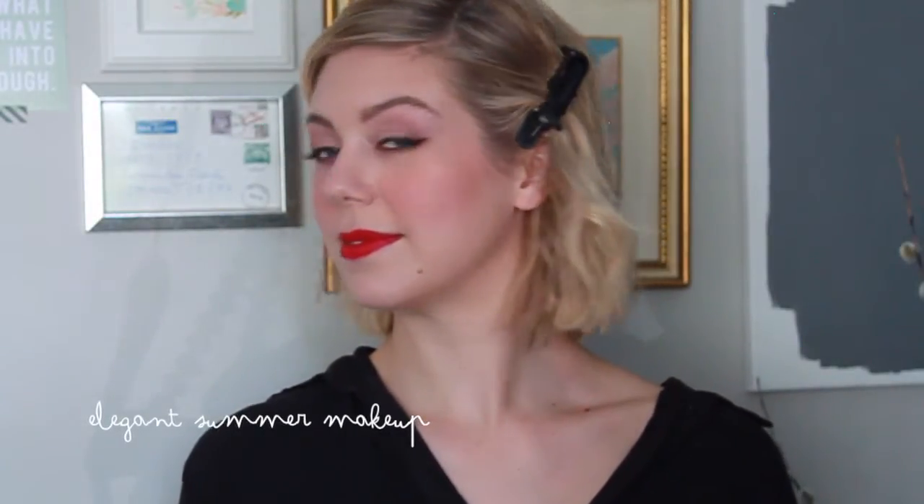Hey, this is Jana from Behind the Blush and today I'm bringing you an easy elegant summer makeup look. To see how I achieved Christina's foundation and brows, take a look at our casual summer makeup tutorial.